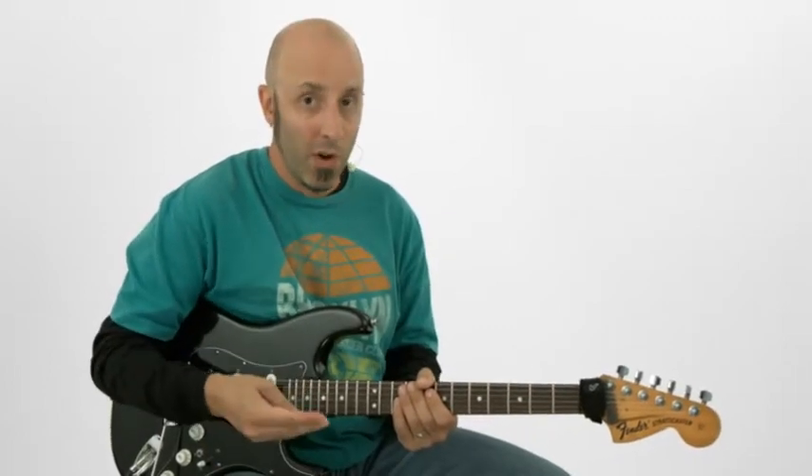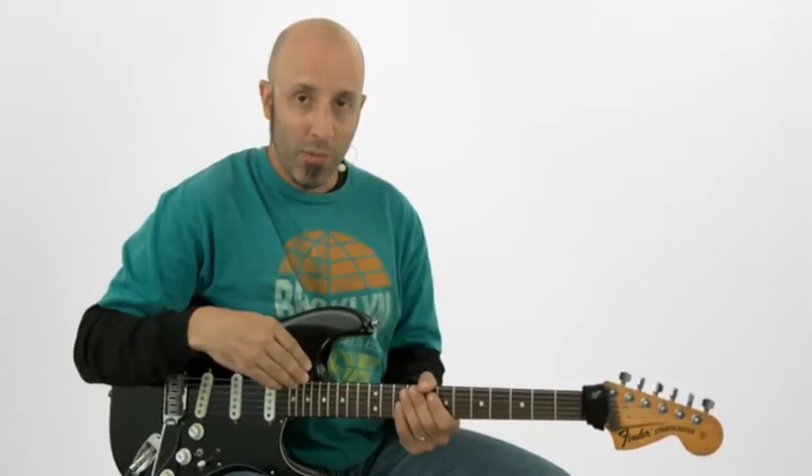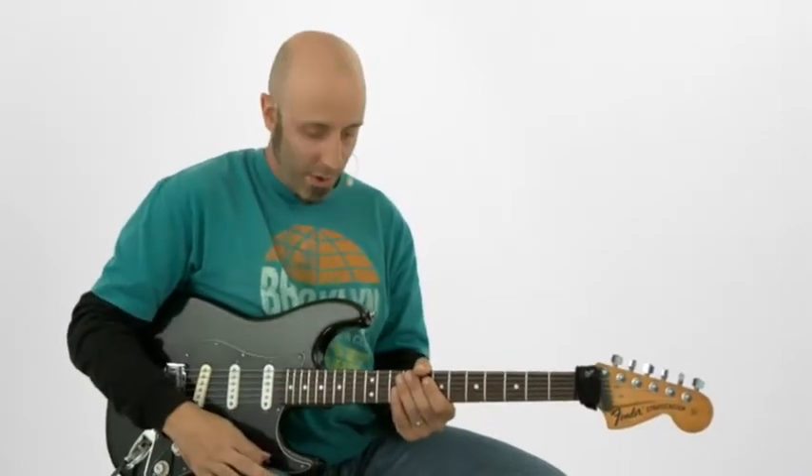In exercise two, we'll do another power wrist technique. This time we'll do it with the 12th position A minor pentatonic and A minor blues scales. So 65 beats per minute one more time — same deal: muting techniques and get those notes clearly played. Here we go.